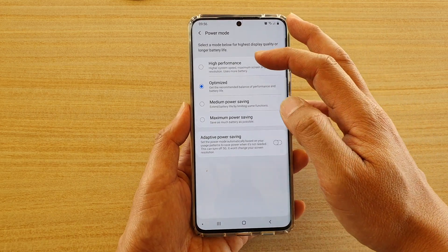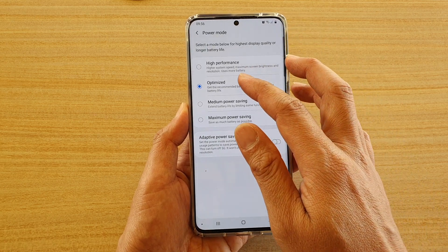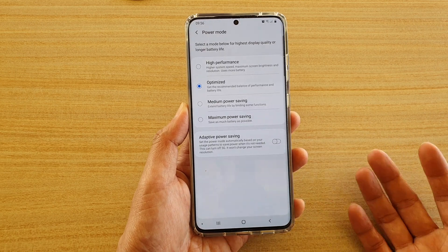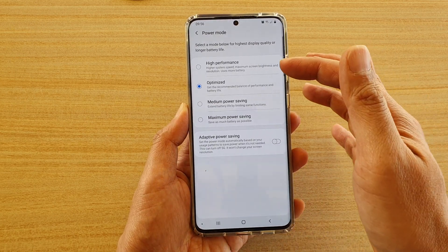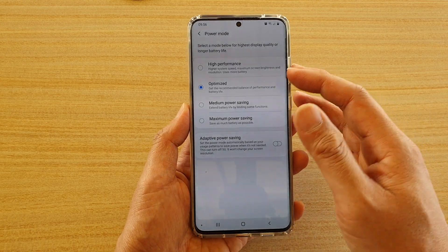From this page you can choose high performance, which gives you the high system speed, maximum screen brightness and resolution. It uses more battery, so ideally you choose high performance if you want to play games — it's quite useful.